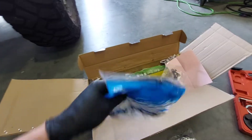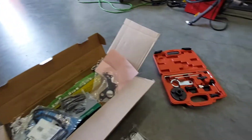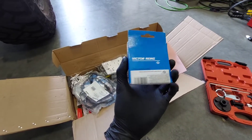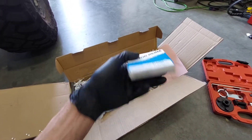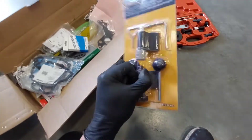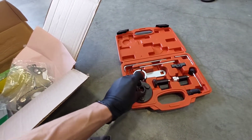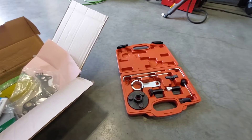It does not come with a valve cover gasket, which I ordered separately. I also ordered a spare camshaft seal, a crankshaft seal in case I happen to be in there and it's easy to replace, a timing belt tool, and then a second timing belt tool with the camshaft pulley remover tool just in case — I might not even end up using this.